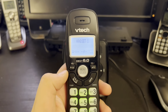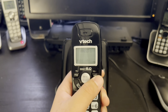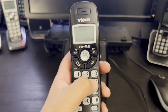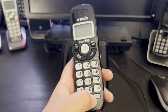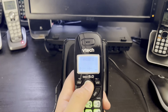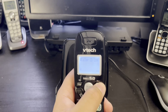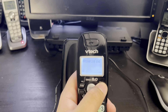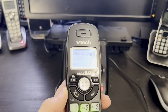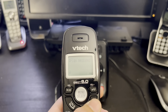Here you have the caller ID volume down button, and here you have menu/select and volume up, the phonebook button, talk/flash, and off/cancel, the numeric keypad, and also mute, delete, and redial/pause. In the menu, the features we have are: play messages, settings, set date and time, ringers, caller ID log, directory, answering system, and play messages. This unit also has an answering system, so we finally have these options and this answering system has a real use.